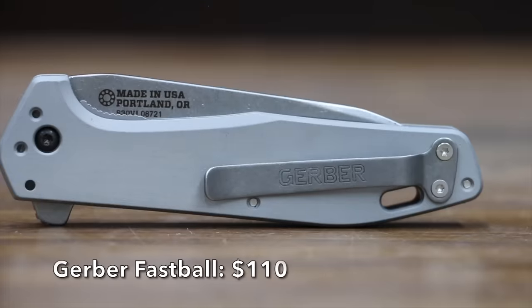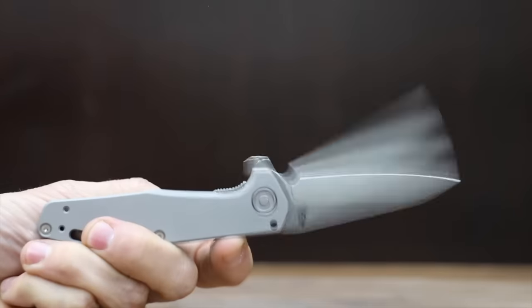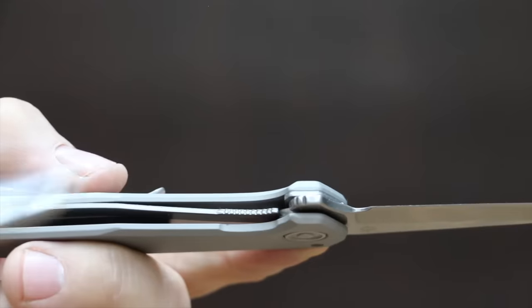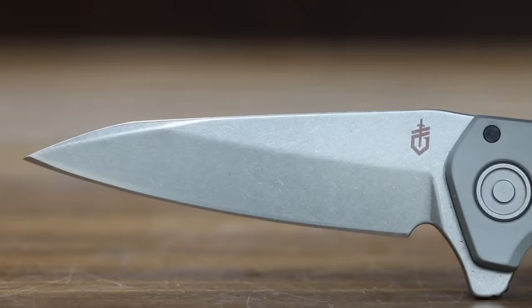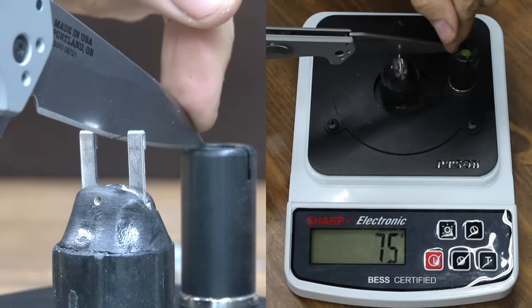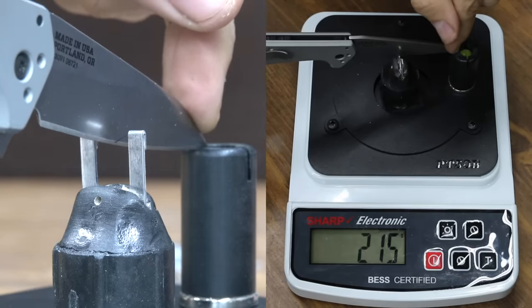At a price of $110 is the Gerber Fastball, which uses a ball bearing system for smooth deployment and is made from S30V steel. The blade is held open with a liner lock, and the Gerber is made in the USA. At 78 grams, it's just a little lighter than the Kershaw, though it isn't nearly as sharp as most other brands at 215.